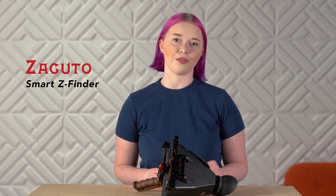Today, we're going to cover how to set up your Zacuto Smart Z Finder, Director's Rig, and Cinematographer's Rig. Let's start with the basic Smart Z Finder Kit.